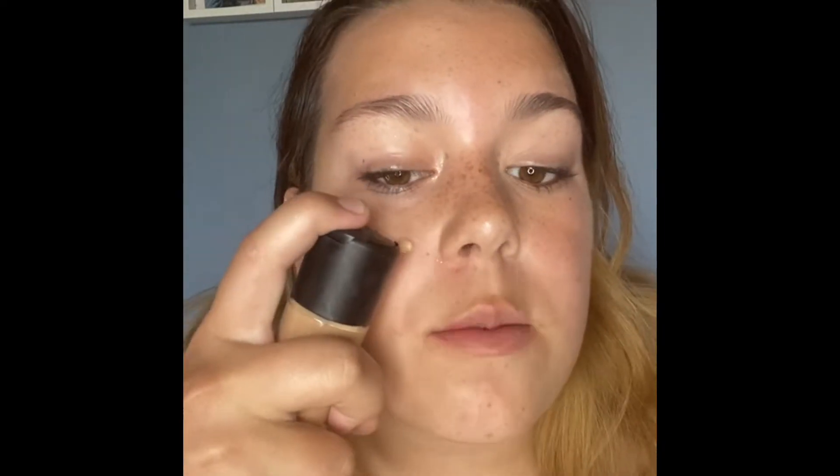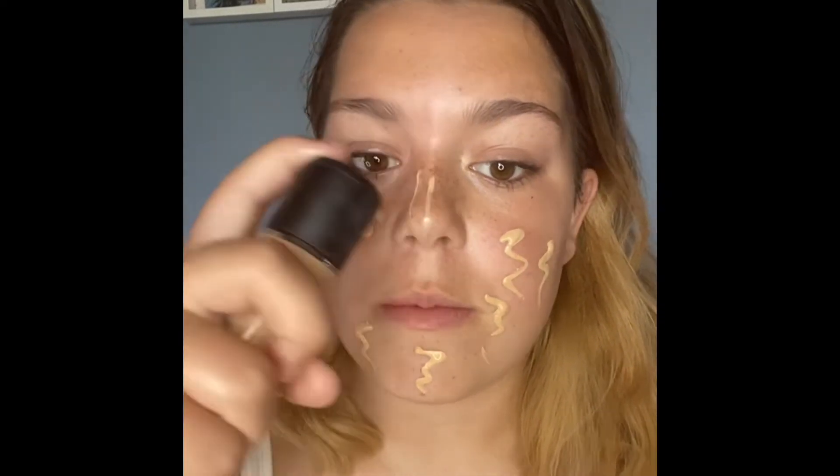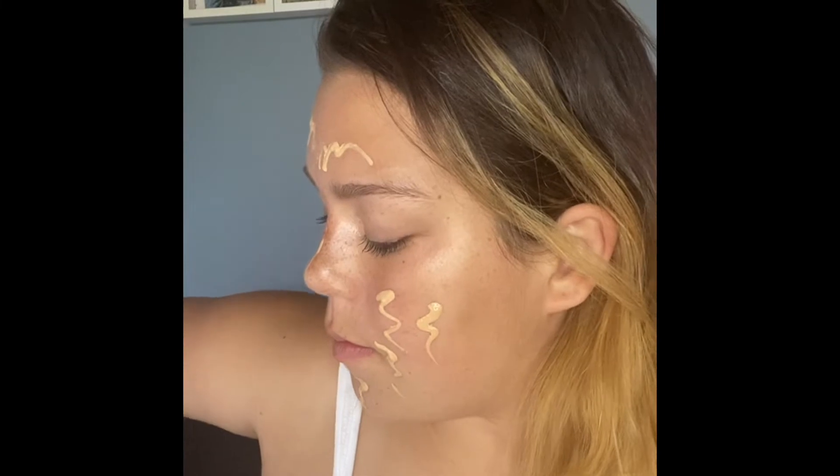The first thing we're going to do is wet our beauty blender or brush. I've got a bottle of water here to spray it, or you can go to the bathroom and wet your beauty blender — just so it's damp, not so it's squeezing water. Now put your foundation on, but you don't want to put too much on, otherwise it'll go very cakey.